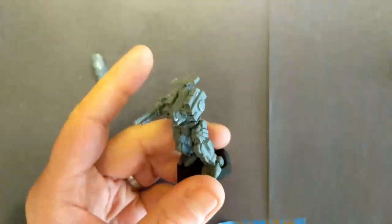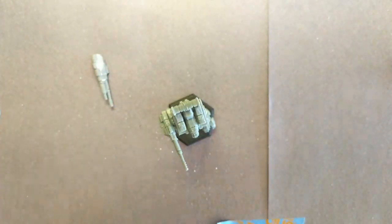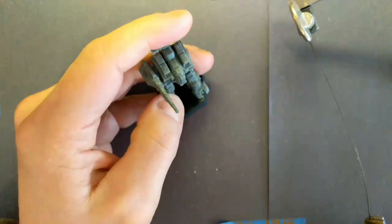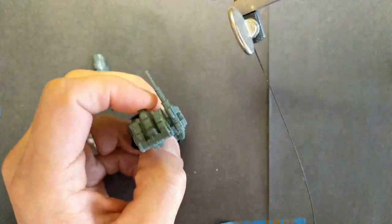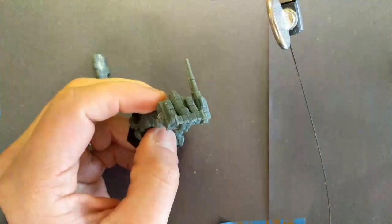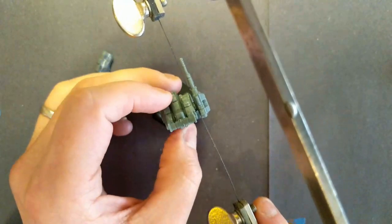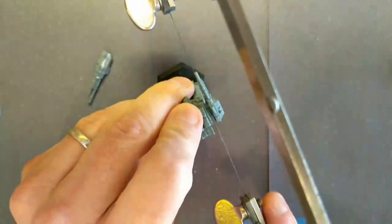To get started we need to make some cuts. I've already taken the left arm off. I'm also going to take the right arm off and cut at the torso using my jeweler's saw. It has a very fine blade — you can use any cutting tool you have, but you want to minimize accidental cuts. You don't want to cut more than you intend, which is why the jeweler's saw is handy.